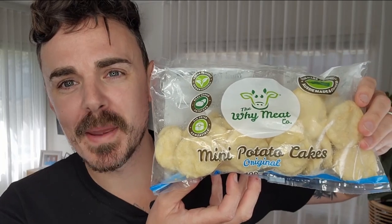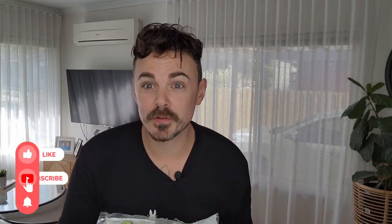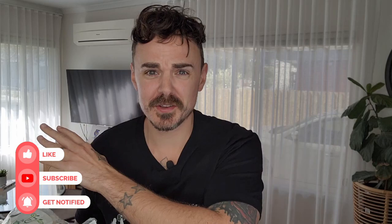G'day friends, we are straight into it for this vegan-friendly taste test, trying out these new The Y Meat Co mini potato cakes. There's going to be a lot of debate about whether it's called potato cakes, scallop potatoes, or potato fritters — it is known by so many different names around Australia. I am Victorian, and obviously The Y Meat Co are Victorian as well.